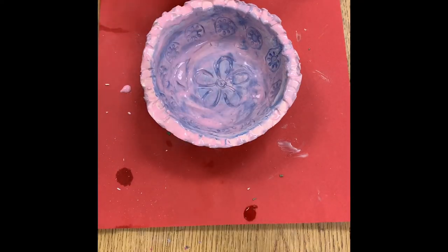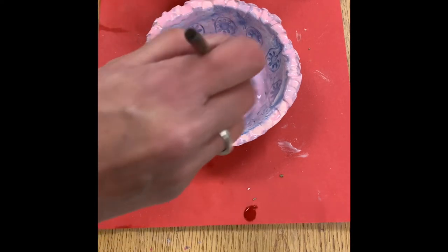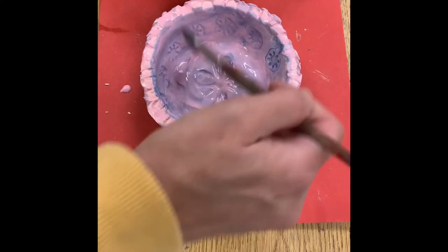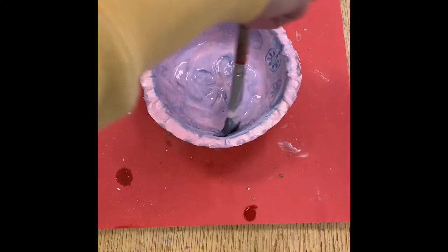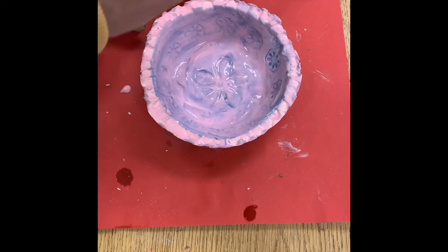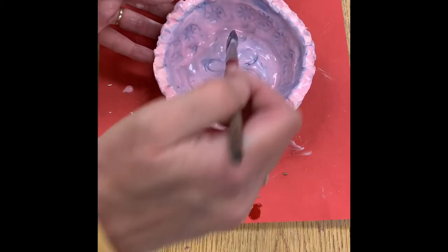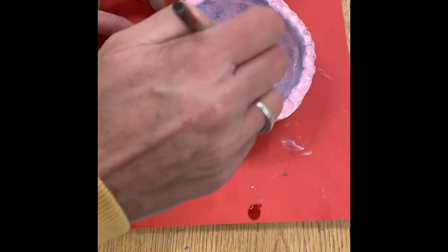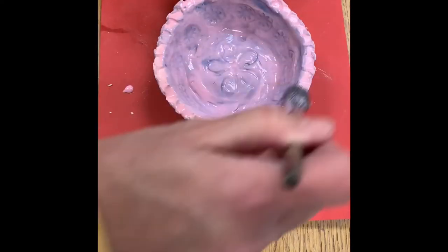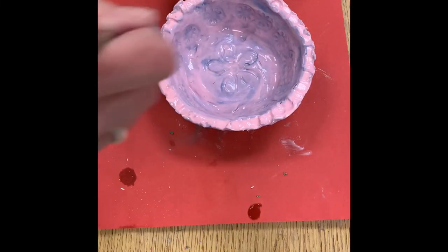So that's one coat. I'm going to do it again now — this is two. Turn your bowl by turning your paper if you can't see what you're doing. There's two coats — do around the edge too if you have an edge. There's two.